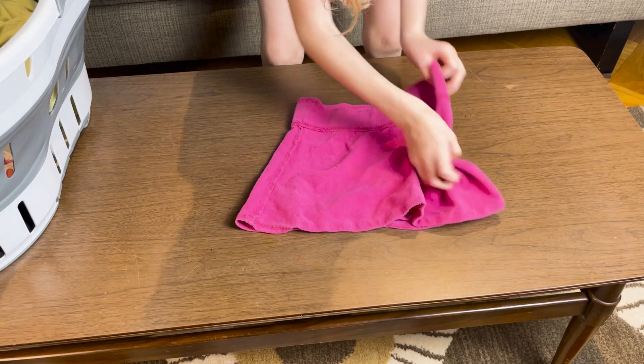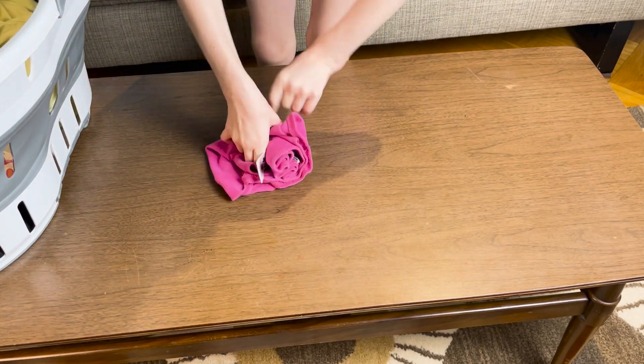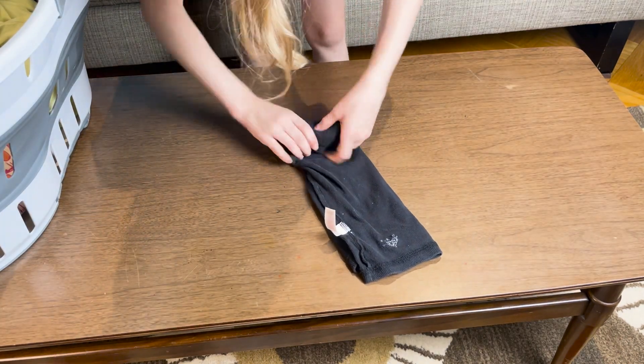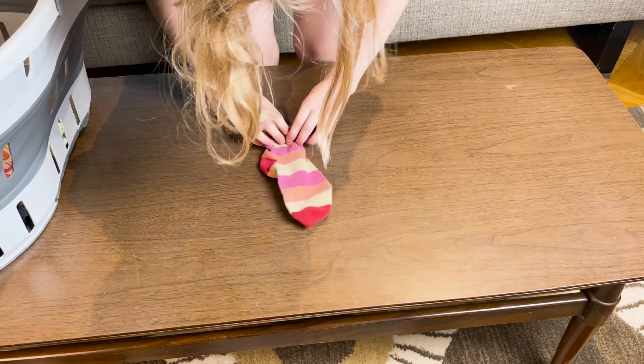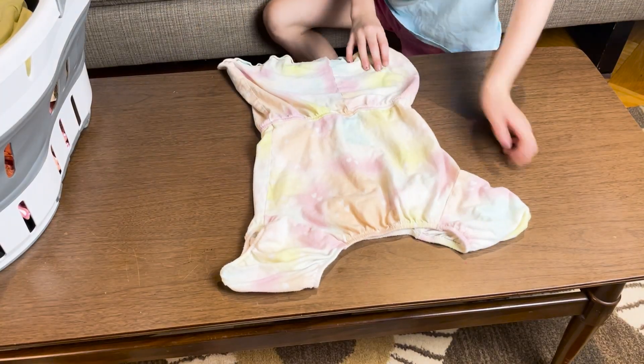A skirt. Fold, fold, and roll. A shirt. Shorts. Socks. And jumper.